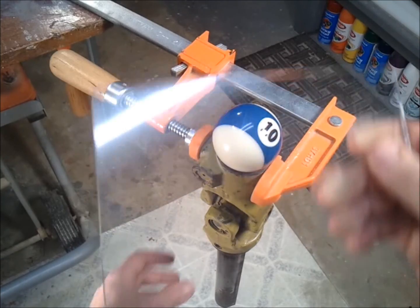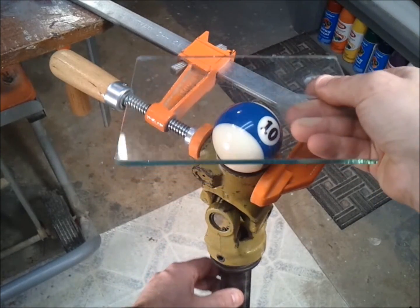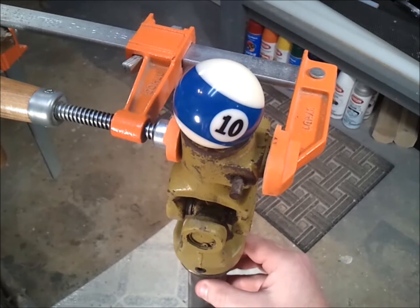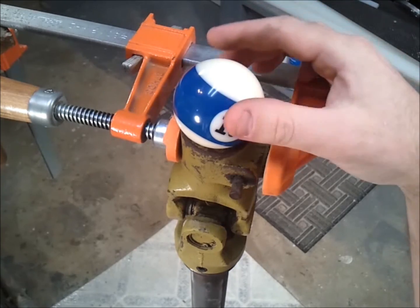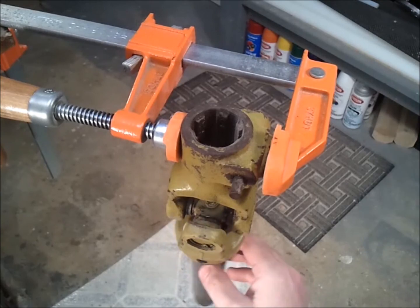For the purposes of constructing a harmonograph, I need to have a plane up on top that mimics the motion of the pendulum underneath. But in order for me to capture the motion of the pendulum and transfer it up to the top, like in the case of a harmonograph, a universal joint just won't do. And that's why I have to use a gimbal.